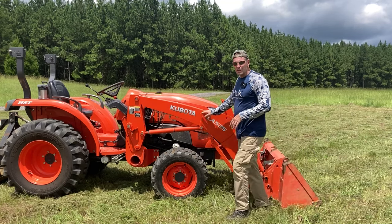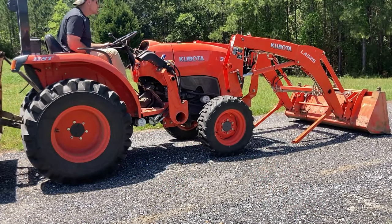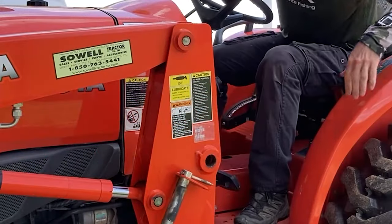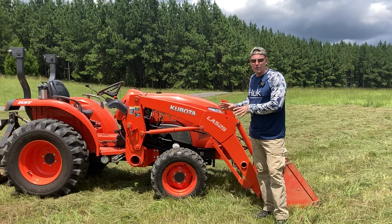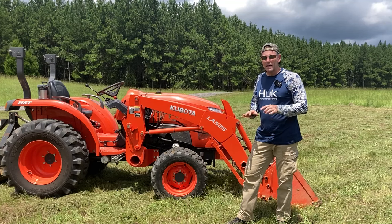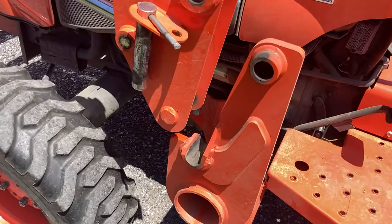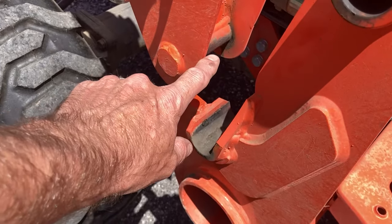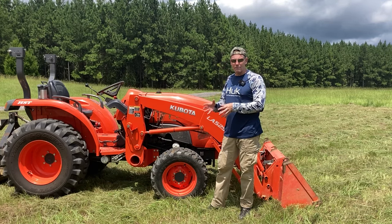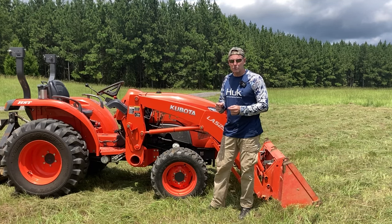The front end loader is this portion of the tractor, and in this case it's removable. All Kubota tractors I know of have removable front end loaders, whether they have a clip mechanism or pins like I have. We can remove the loader on this L3901 in about a minute and put it back on in about a minute, assuming we take it off on level ground. This is similar across all brands — they have removable front end loaders, and all these parts I'm going to talk about are going to be the same across most brands.